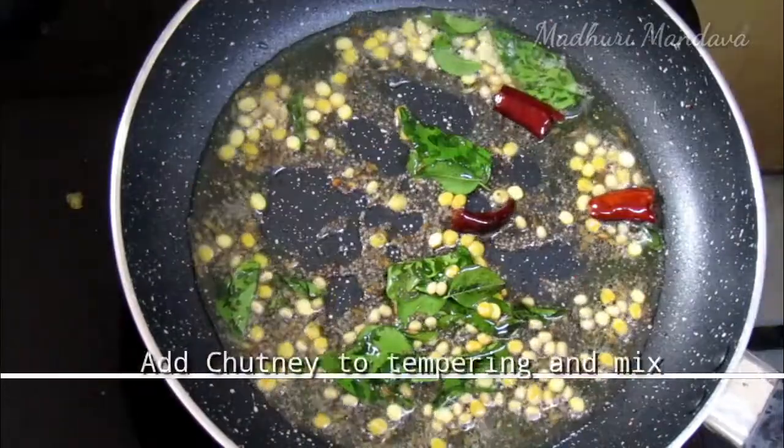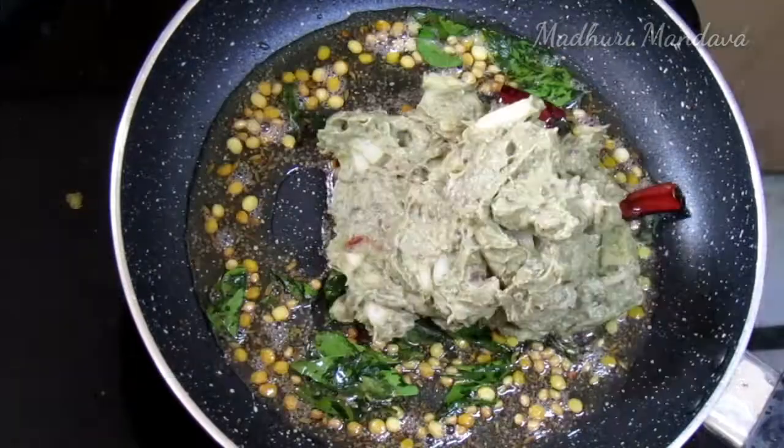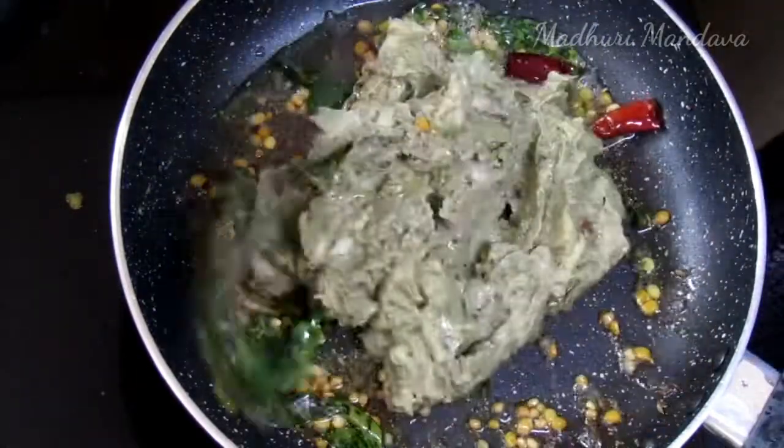I am going to fry it and add some chutney. I will fry it.